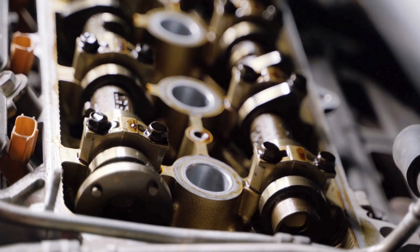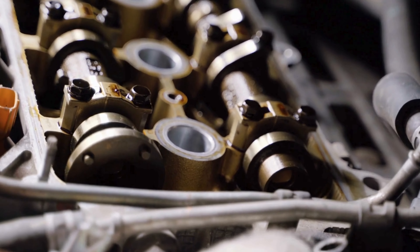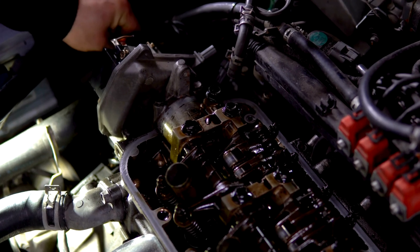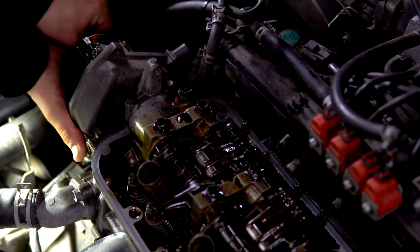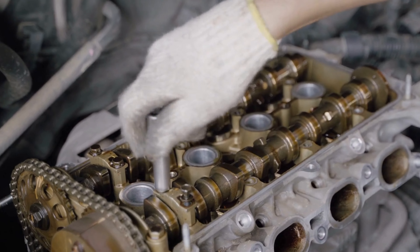In conclusion, choosing the best cam for a 350 with Vortec heads is crucial for optimal performance. By understanding your engine's needs and matching them with the right camshaft, you can unlock its full potential.